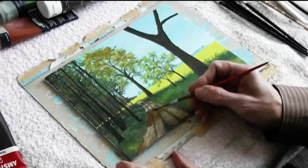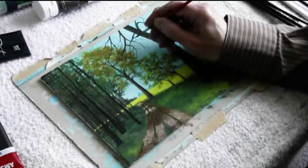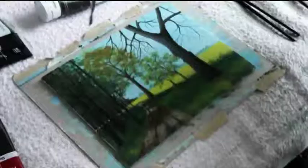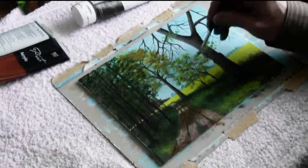Remembering that the sun is coming from the left we now add some shadows on the path. The branches of the tree point in all directions. It is important to use ever thinner brush strokes as you come to the end of the twigs. Again remembering that the sun is coming from the left, the tree trunk will have to have a lighter side.